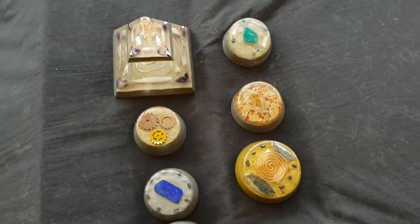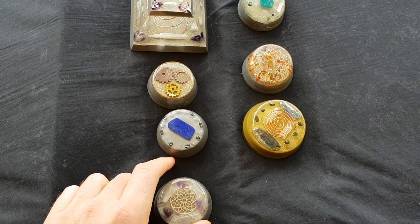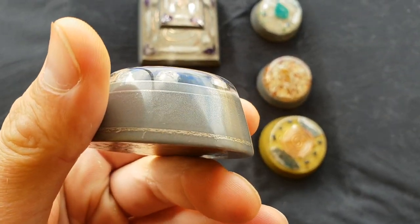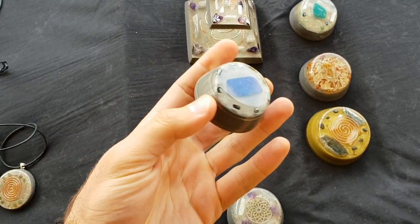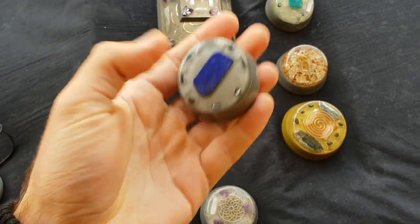If you want any of this stuff, guys, just email us and we can definitely ship it to you. You can have a nice piece of Organite that's going to protect you and just be good for you. Or even if you just want one of these for your garden — you've got a tree or something that you want to grow healthier, this will help.